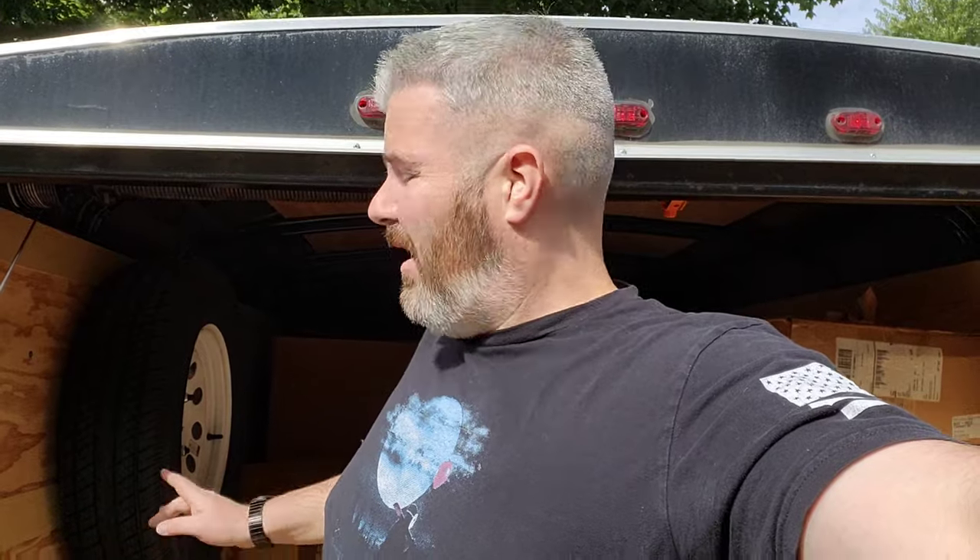All right guys, we're back at it again. This is number four from the storage unit. I'm not wearing the same clothes on a different day — it's just the same day for me, it's just a different day for you guys. I didn't want to make a three-hour video; I didn't know that you guys want to watch them that long.